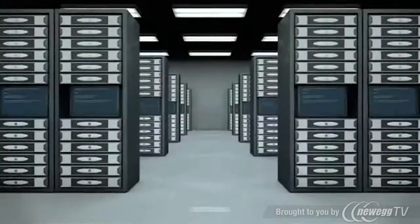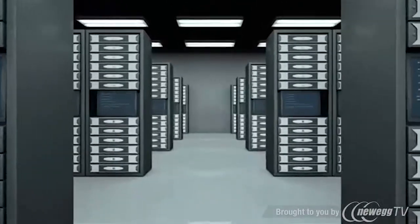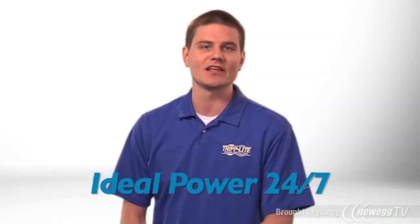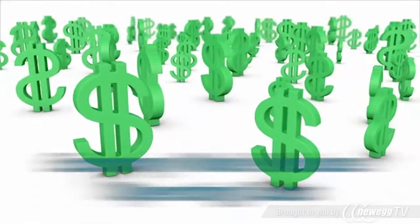The SU6000RT4UTFHW online UPS system provides the highest power quality available for mission-critical servers and network equipment in data centers, server rooms, and network closets. During outages, the UPS provides reliable backup power with zero transfer time to battery. It produces pure sine wave AC output with precisely regulated voltage to isolate your equipment from power problems.